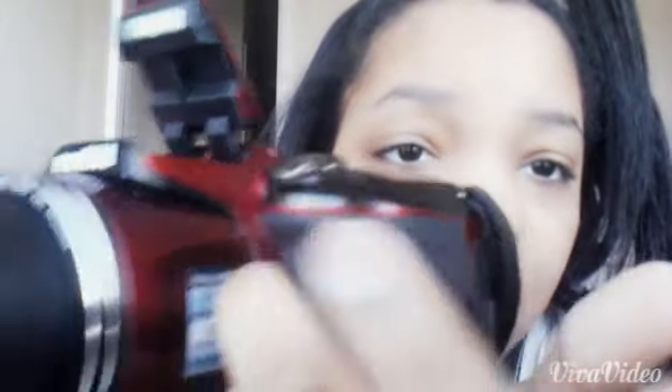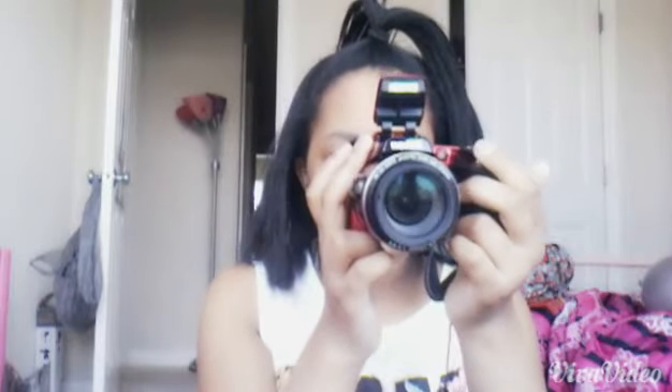Again, it's very, very good quality. You can also zoom in with this little button right there. It has autofocus which is the best thing — it automatically focuses when you're zooming in and out. There are actually two zoom buttons: one on the side and one on the front.